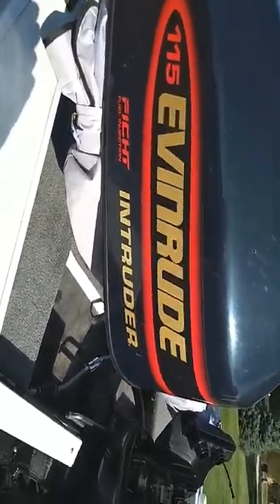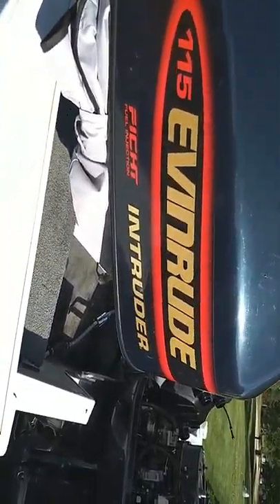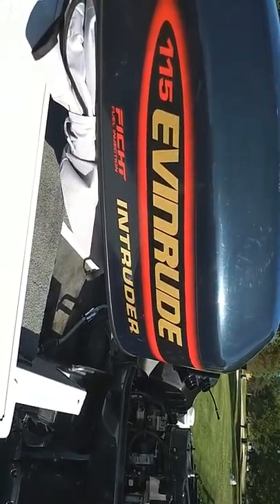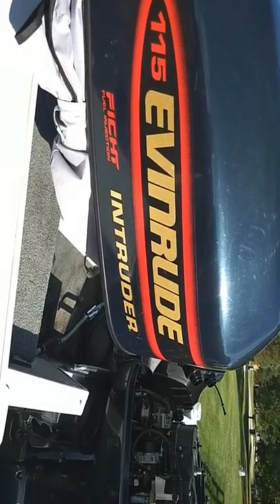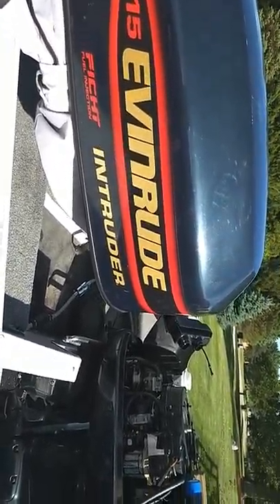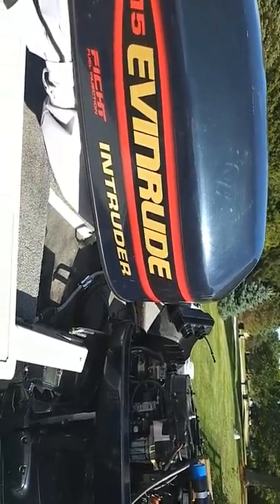Hey, what's up YouTube? I just want to talk a little bit about these Evinrude FICHT motors. They're a little bit finicky, and mine's actually a really good motor. I've never really had much problem with it, but I'm just going to give you a couple tips on how to keep yours running good.